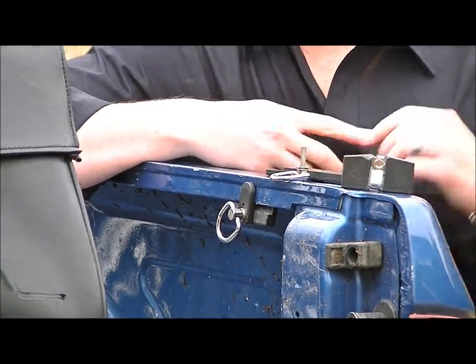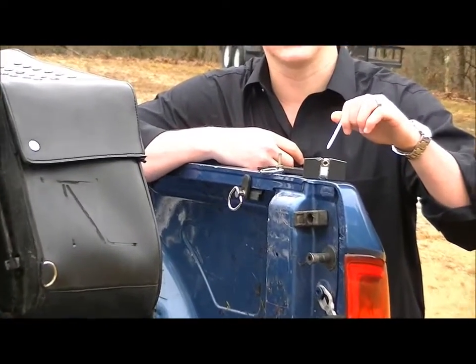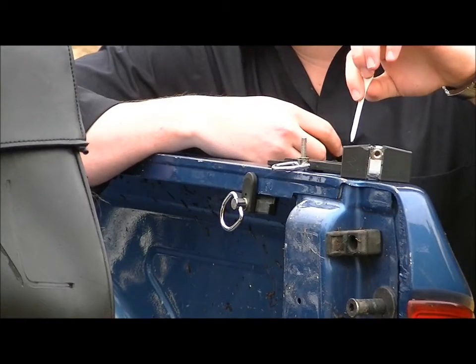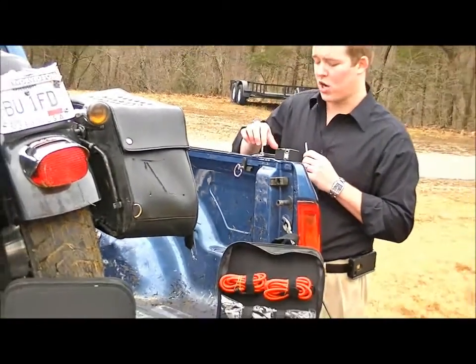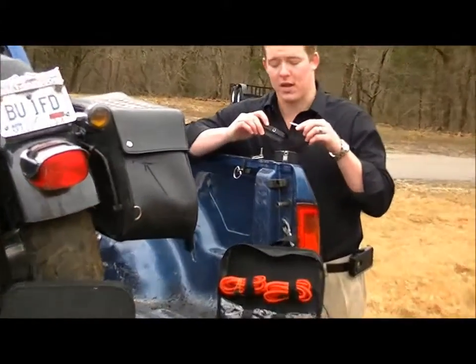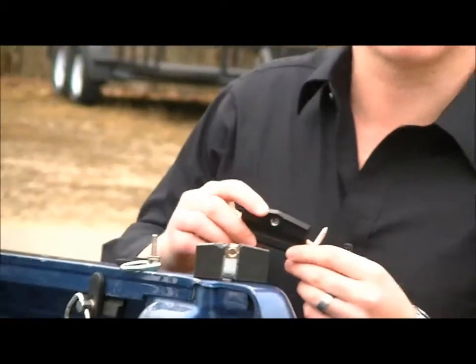The clamp itself is made from durable, cold-rolled steel with a rust-resistant plastic, as you can see here. The parts of the clamp that come in contact with the truck are finished with a rubber gripping. The contact surface of the clamp will not scratch your truck.